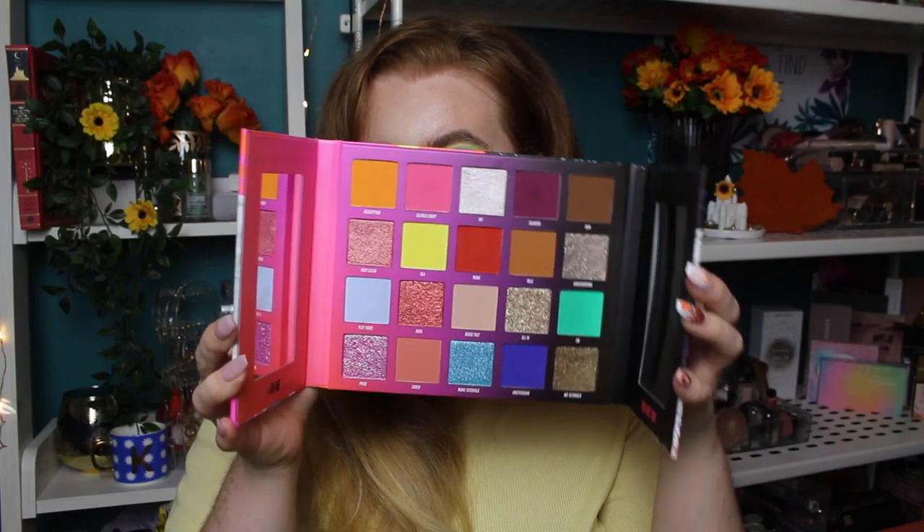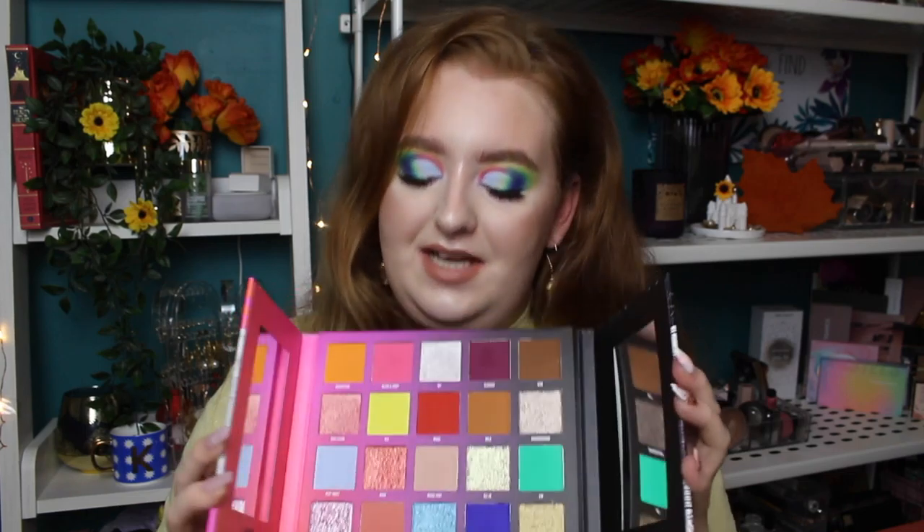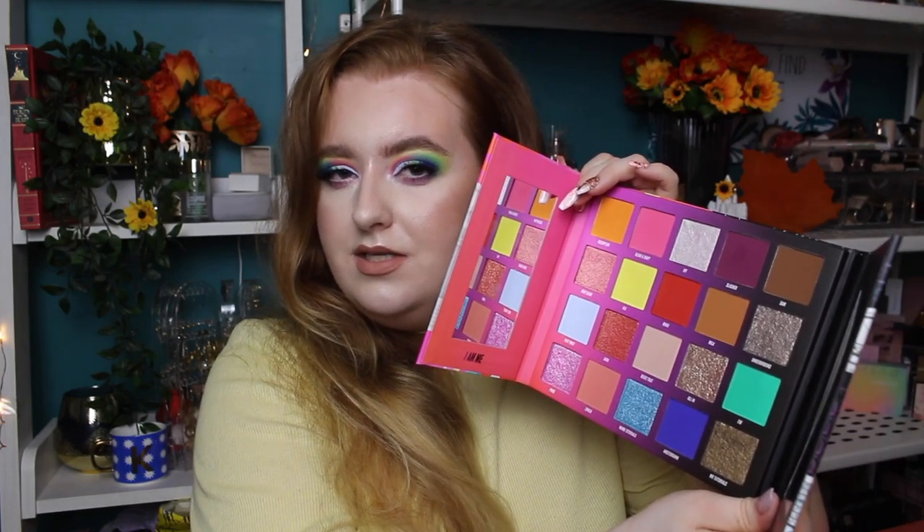We have eight shimmers and then 12 mattes in this eyeshadow palette, and this is what she looks like on the inside — she is beautiful. Inside and out, we have an array of different tones: brights, almost neons, some pastels, neutrals. There's such a variety going on in here. When you open it up, there are two mirrors — one is magnified and one is a standard mirror. They're kind of small little slivers on the side of the palette.